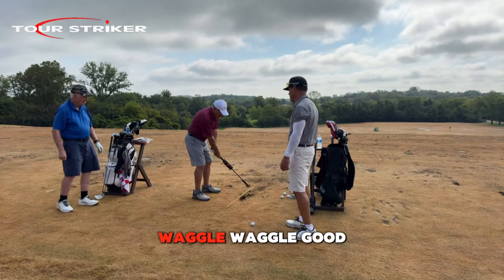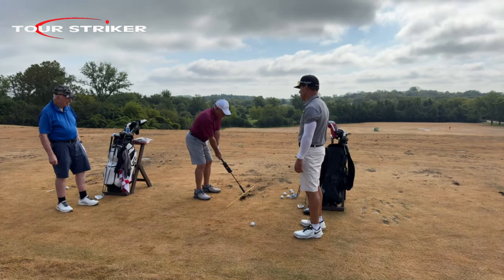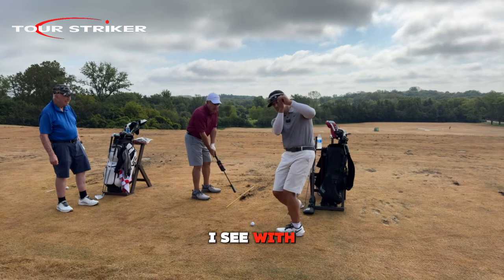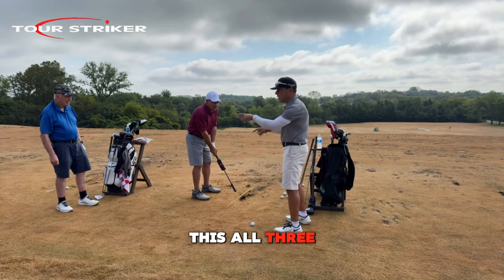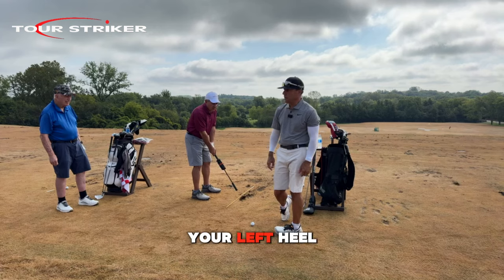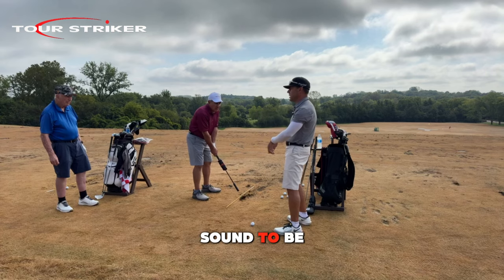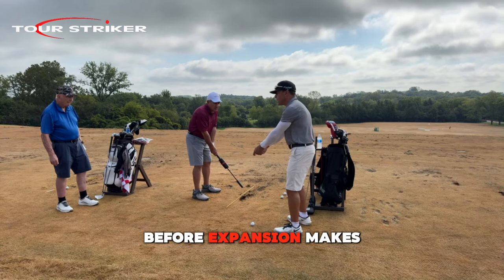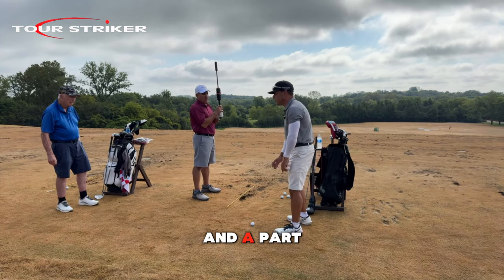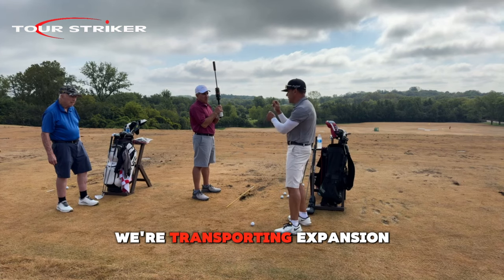Waggle waggle — good. Narrow, flared stance, just a little straighter legs, a little taller too — there you go. Here's what I see with all three of you: don't let your left foot go to the outside of your left heel. To answer your question, you want that sound to be a little later before expansion makes a click. If we can get a little more rotated — part of flaring and letting the weight work across and on the outside of our foot — we're transporting expansion a little differently.